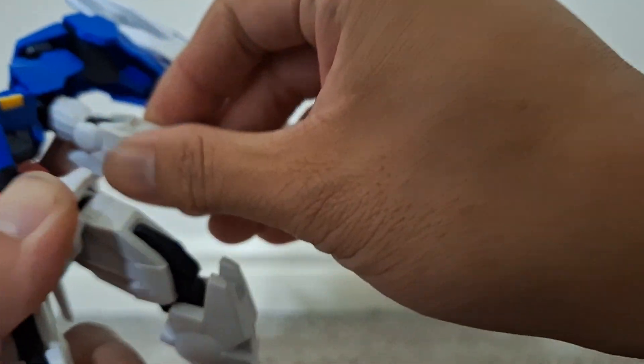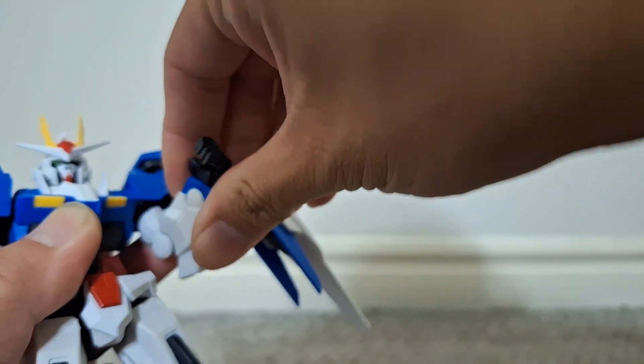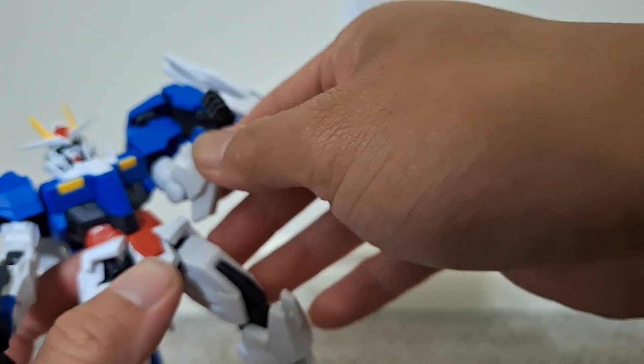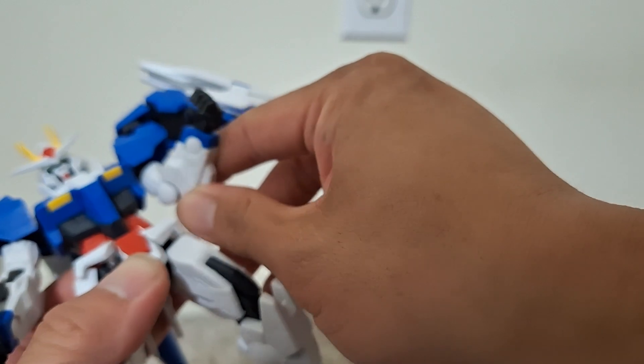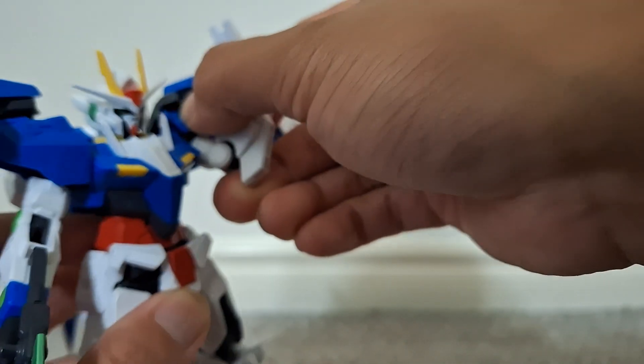It's double jointed, but the way it's sculpted, the arm only bends 90 degrees. You've got bicep rotation. I'll go over the legs now.